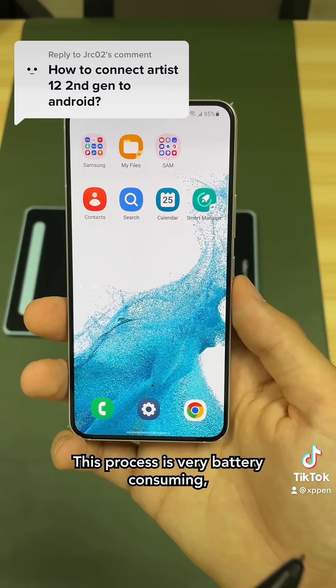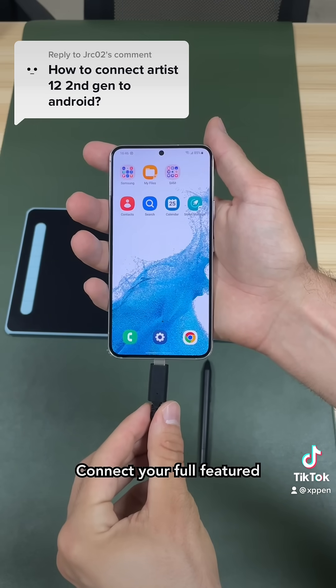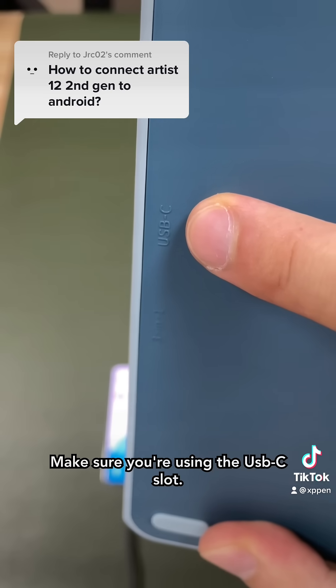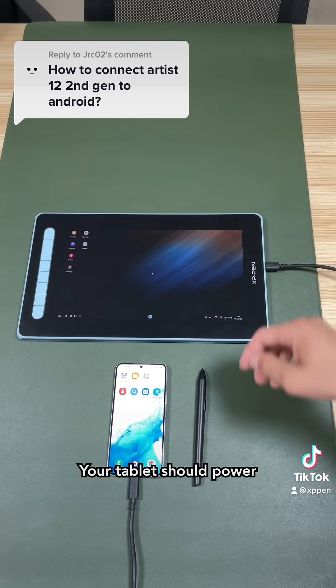This process is very battery consuming, so you want to make sure your phone is at least 80% charged. Connect your full-feature type C cable to your phone and to your tablet. Make sure you're using the USB-C slot. Your tablet should power up automatically.